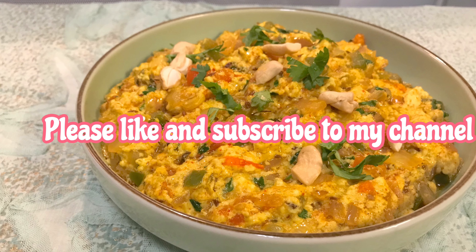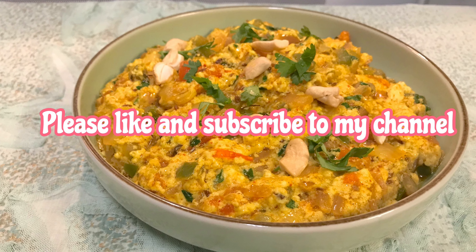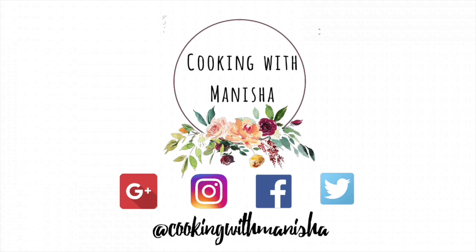If you like my paneer burji recipe, please like and subscribe to my channel. You can also check out my social media and other videos.